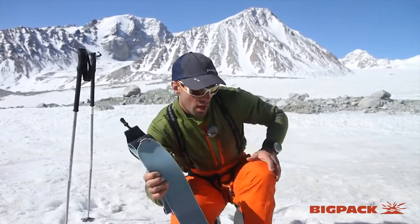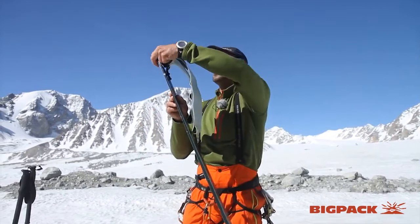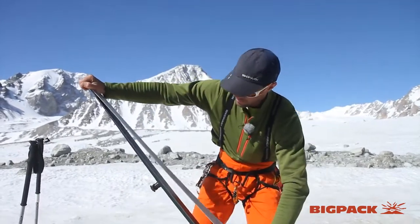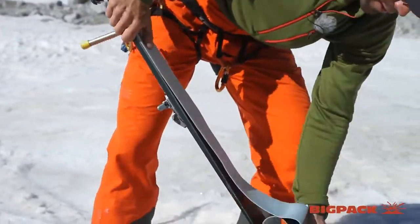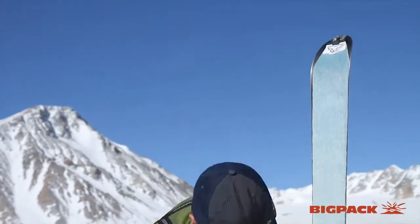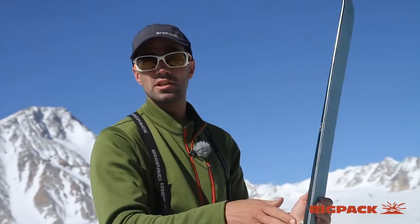These are the skins we put under the skis. These are my touring skis and this is the skin we glue onto the sole of the ski to be able to hike up. It's glued on so one way it slides and the other way it grips. Of course to ski down we have to take it off.